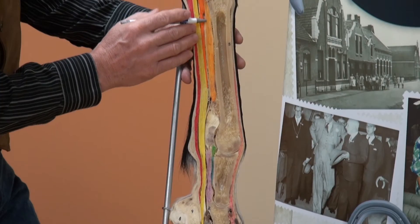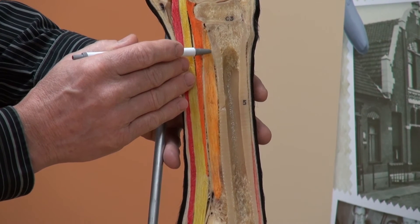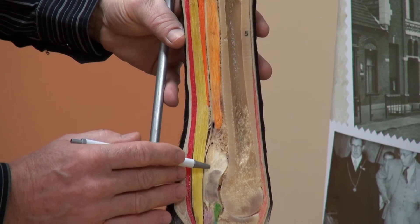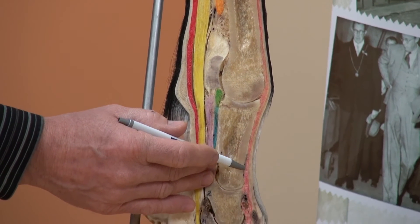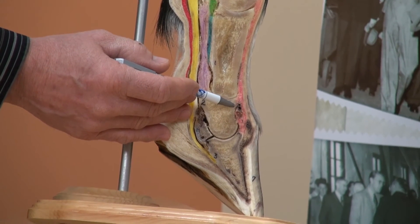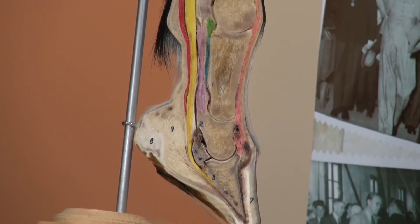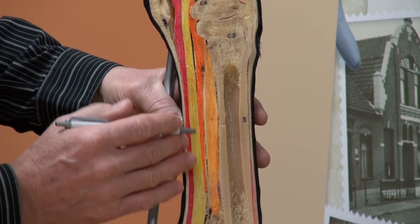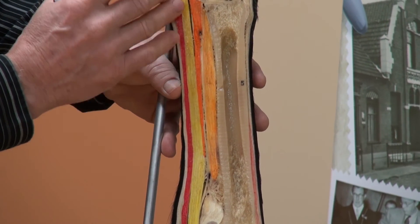We have the suspensory ligament, which attaches to the palmar aspect of the cannon bone on the proximal edge, bifurcates around the fetlock joint, and attaches distally on the front of the long pastern and the short pastern. We also have the check ligament, which checks the deep digital flexor tendon and attaches to the back of the cannon bone just distal of the carpal joint.